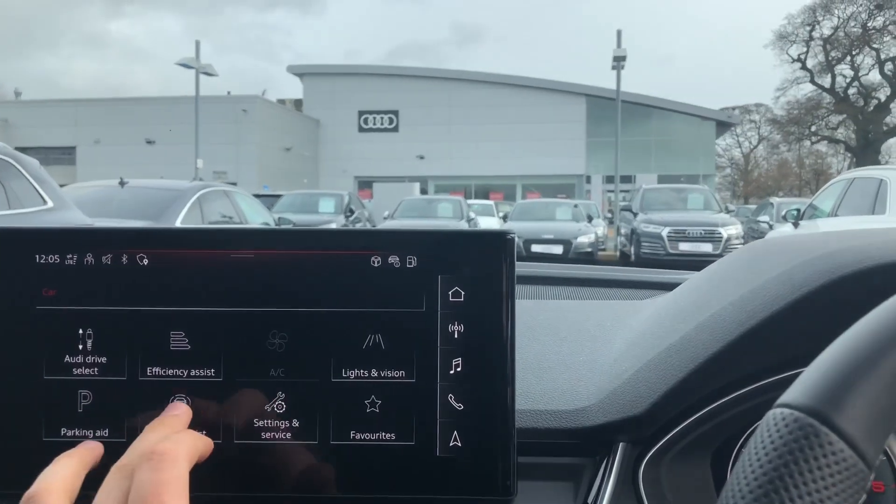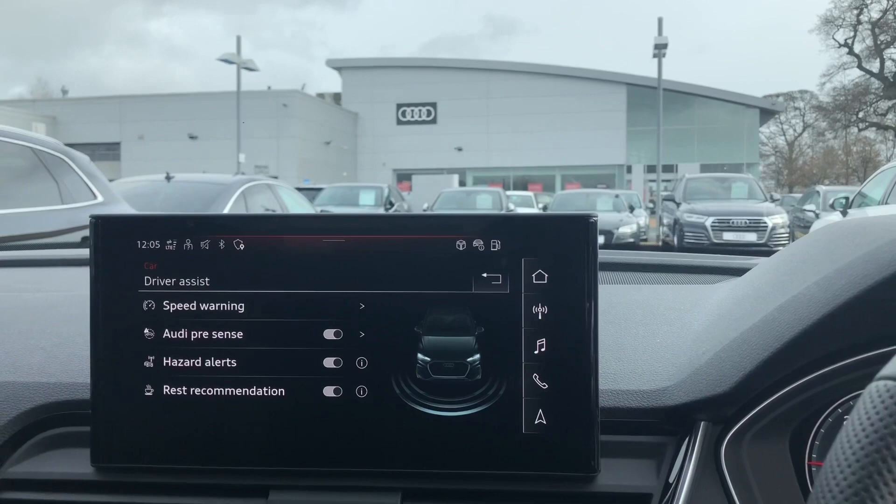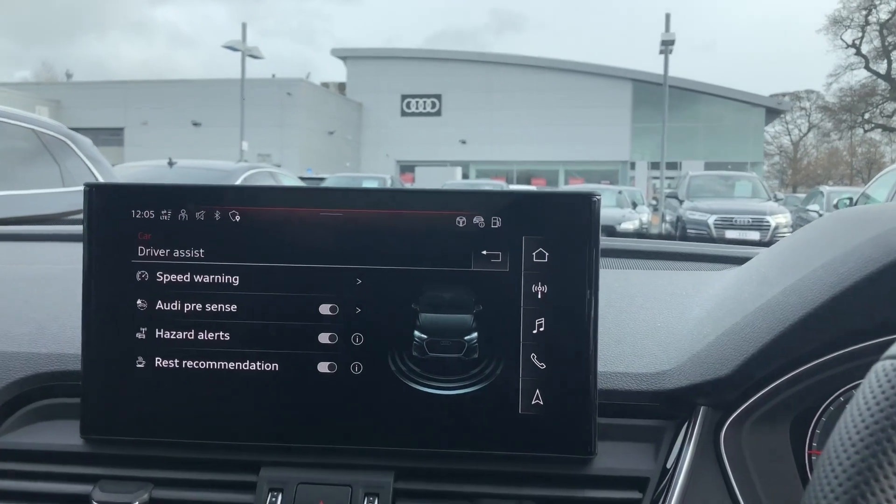And if we go to driver assist, this includes the speed warning, Audi pre-sense, hazard alerts and rest recommendation as well.